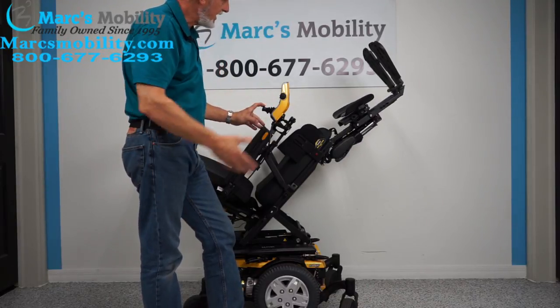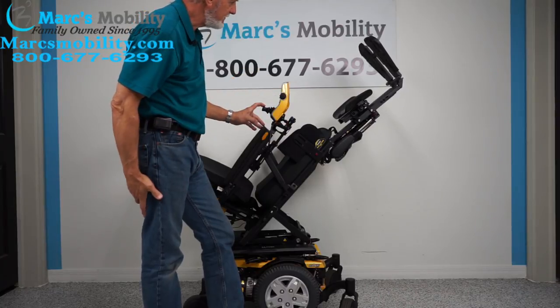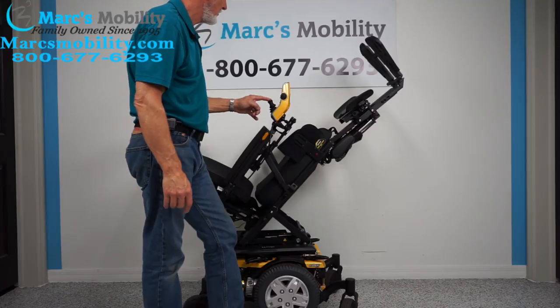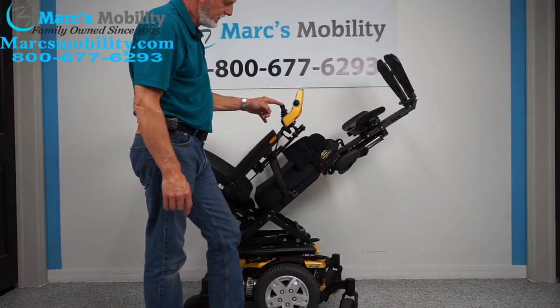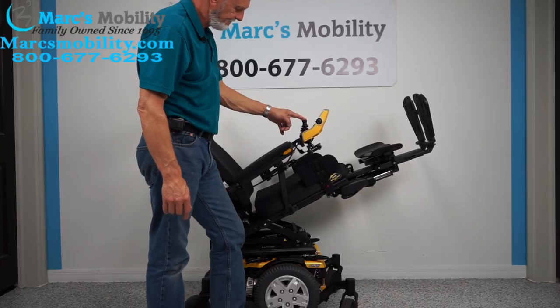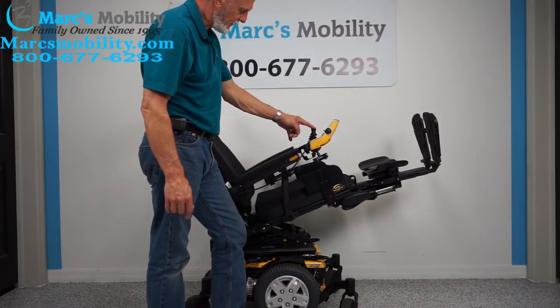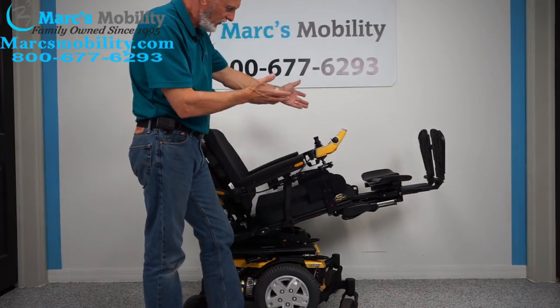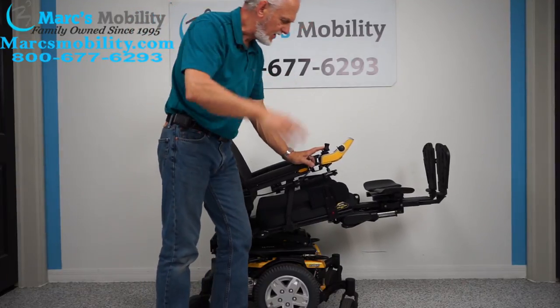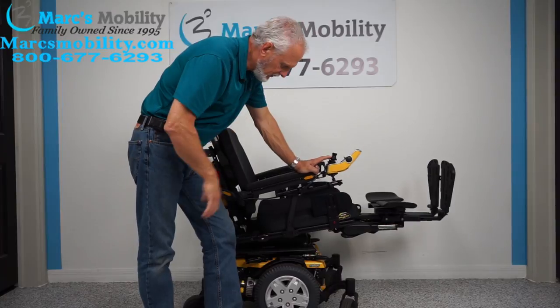If you need good circulation — this would be a little extreme — but if you're halfway tilted and bring the seat down halfway, your feet are still higher than your body. So you don't have to go all the way up unless you want to.